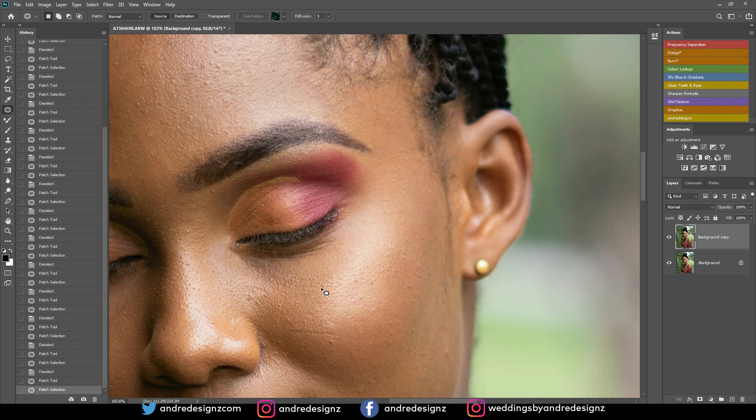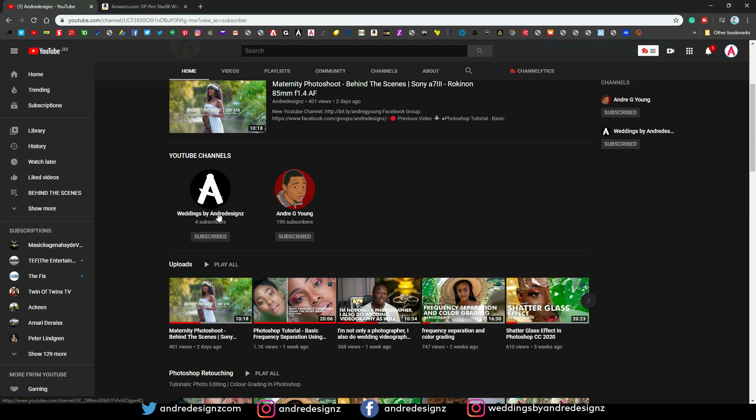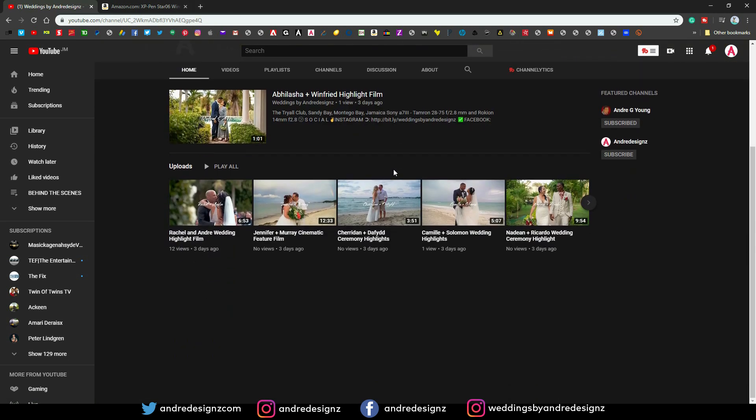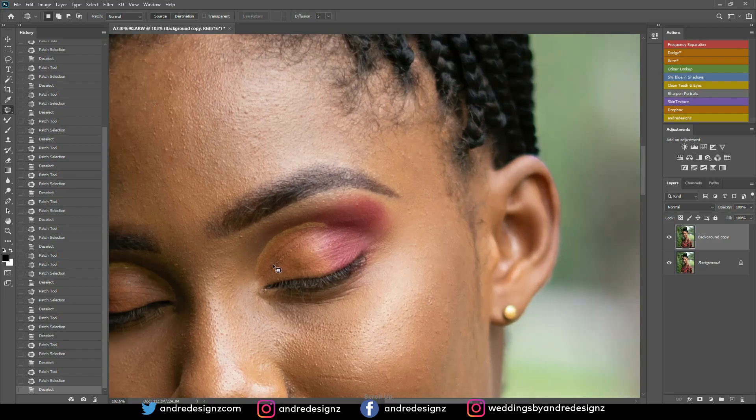Also guys, I've started a new YouTube channel for weddings. All my wedding videos are going to be uploaded to that YouTube channel. So please follow that YouTube channel and subscribe to it.